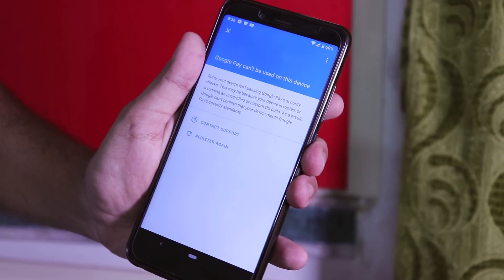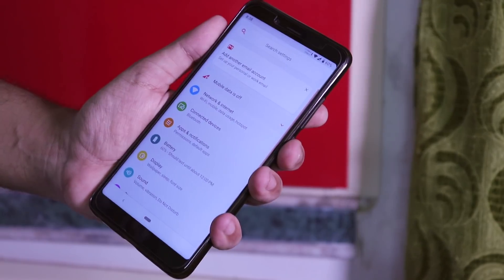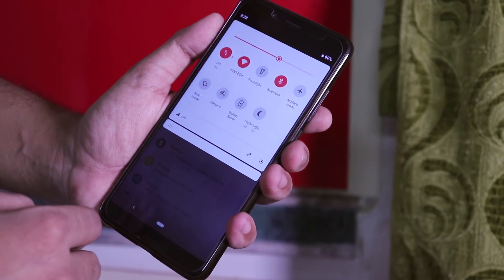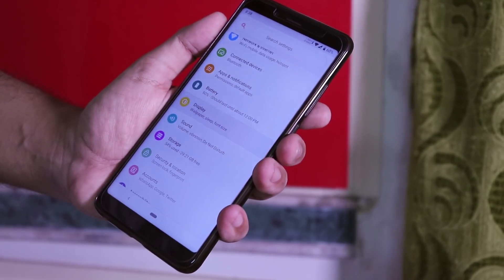Now let me talk about the accent color customizations. As you can see, all the quick toggles that are turned on look red, and even the brightness adjuster looks red. Most of the customizations of this ROM are present inside display settings.